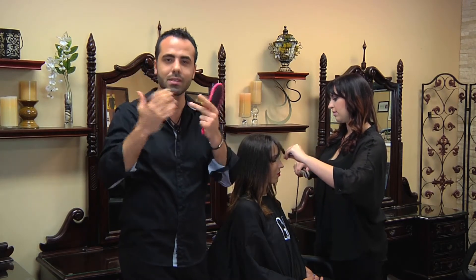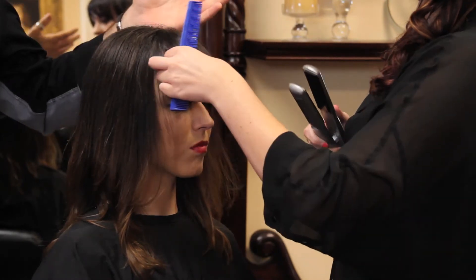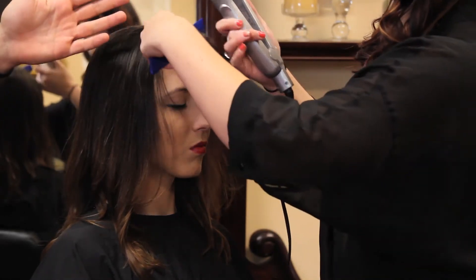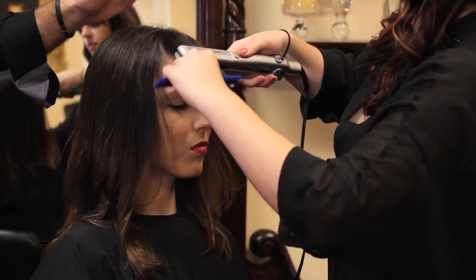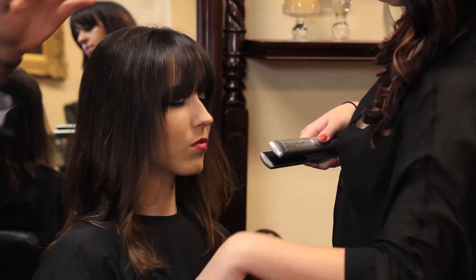The volume is going to give you more roundness. Then grab just the ends of those bangs — only on the ends, without going close to the roots, because you want to keep the volume. Smooth those ends out.